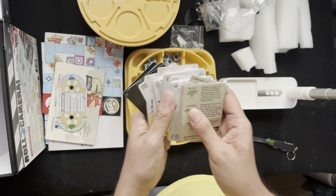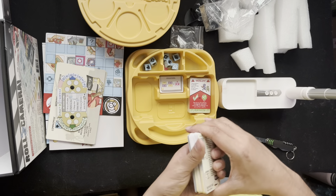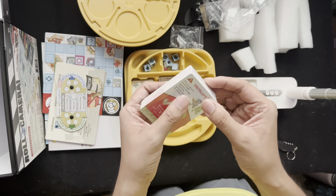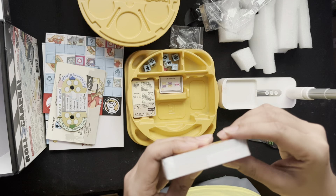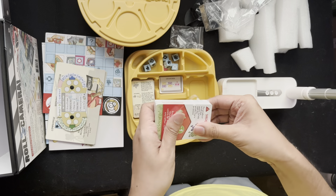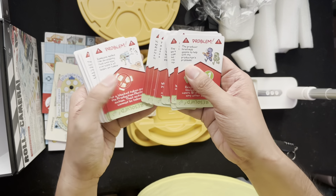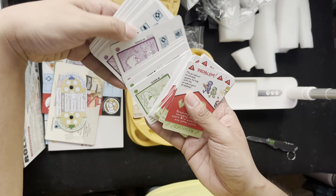Very good art design. These are the different scene cards and the problem cards you need to solve. There are tons of card content — scene cards and more.